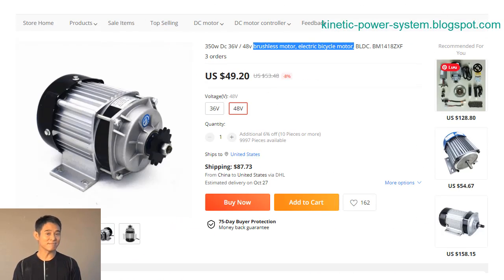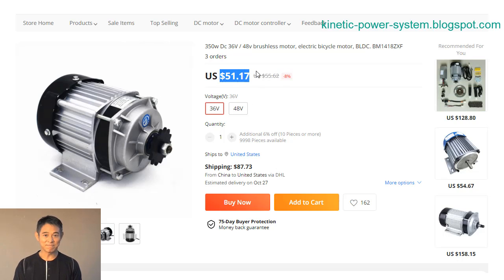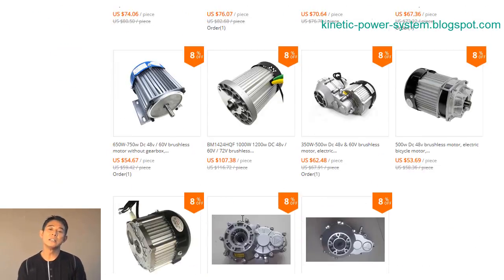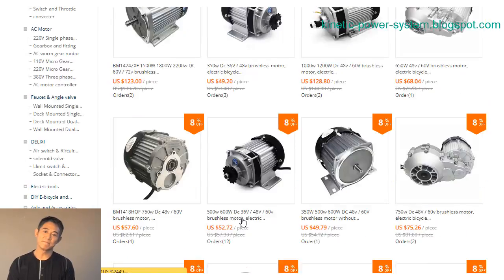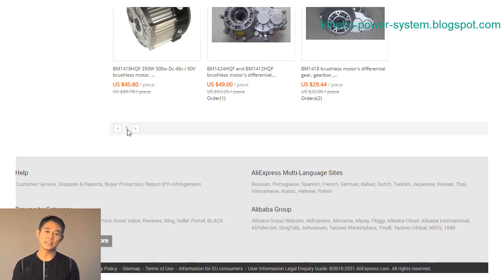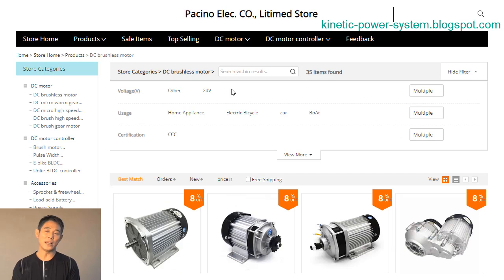Brushless DC motors have several advantages over other types of motors. One advantage is that they are more efficient than brushed motors. Another advantage is that they have a higher power-to-weight ratio, which makes them ideal for electric cars. Finally, brushless DC motors do not have a gearbox, which makes them simpler and more reliable.